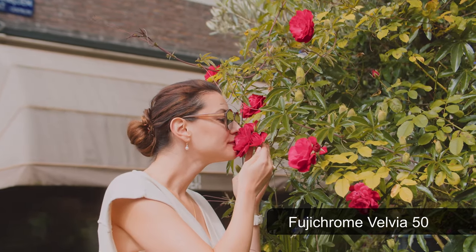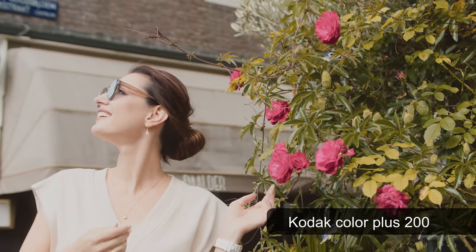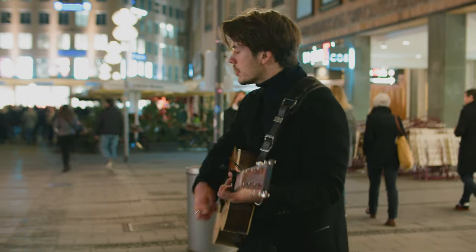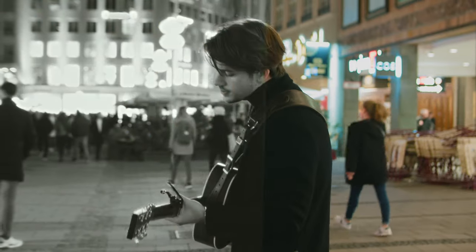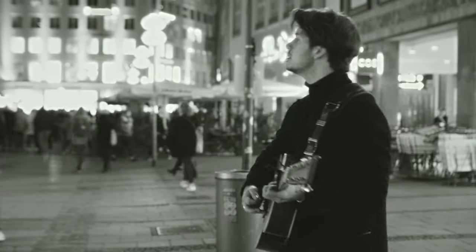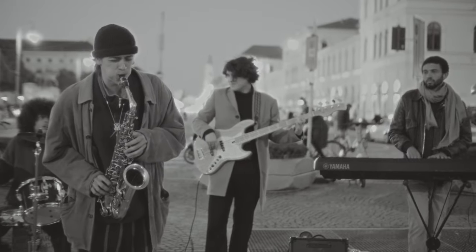First up is film stock. Dehancer does not pull any punches — included in this plug-in are 62 different film stock overlays. Each one is unique and emulates an actual film stock, ranging from subtle to extreme to black and white. My jaw dropped when I saw the black and white film stocks on offer. When using the black and white film stock along with all the other effects, you get an incredibly authentic looking black and white film. So if you want to make black and white films, Dehancer is the tool for you.